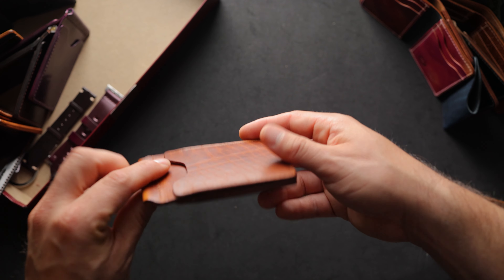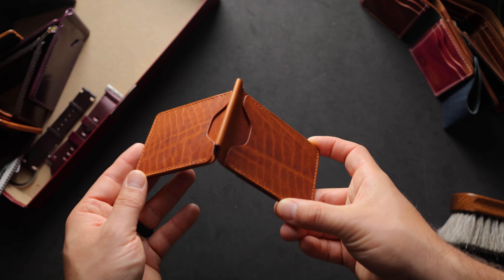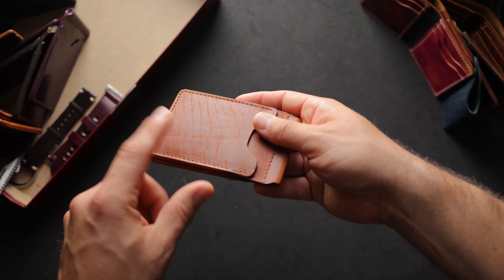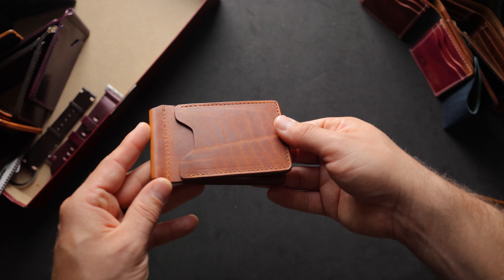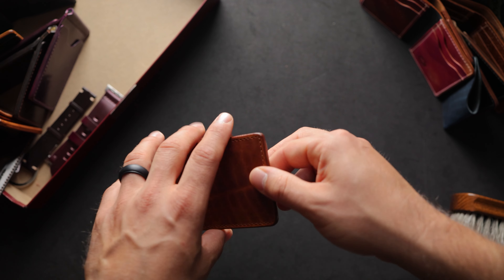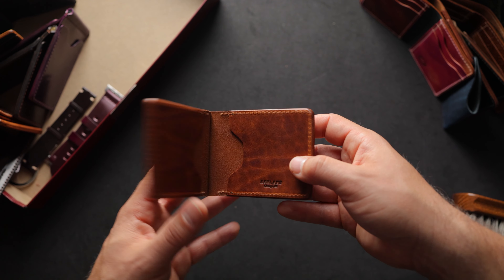Here's a really cool Capone money clip in English tan Dublin, but on the bison hide. Most of the bison we see has this really dramatic texture — it's almost like the epic texture we sometimes talk about. The bison, especially in bison Dublin, has a really dramatic texture. I don't think we have much of this leather left, but it is very, very cool and very fun for me to see.